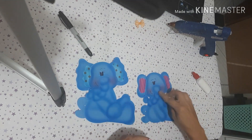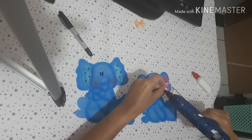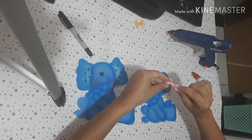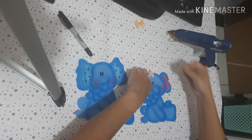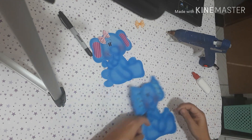Aqui, na menininha, eu vou colocar esse laço rosa pra dar um charme especial. São os detalhes que fazem toda a diferença na nossa peça.